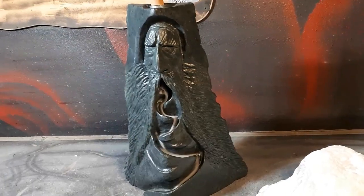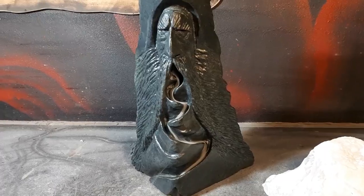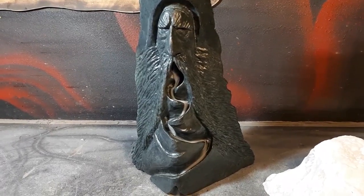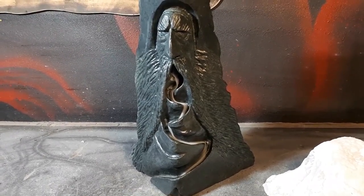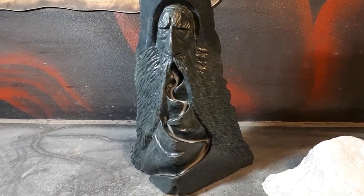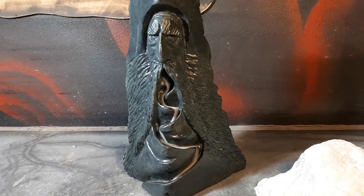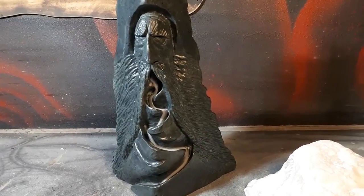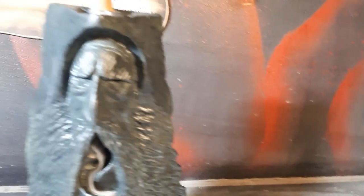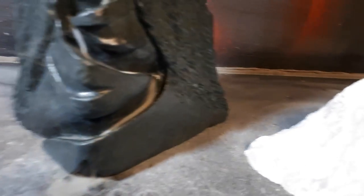This stone is called Indian chlorite — C-H-L-O-R-I-T-E. I think I paid like a buck ten a pound, and I bought 70 pounds of it, so this stuff wasn't free. I wanted the darker rock so you can really see the smoke pouring out of that hole.